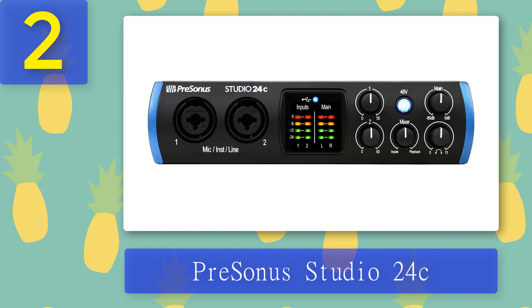Two dials are used for input gain control, two for monitor volume and headphone volume control, and the dial below the 48V button is a mixer dial that enables direct monitoring. On the rear panel you have MIDI in/out ports for connecting MIDI keyboards, two 1/4-inch line outputs, one 1/4-inch headphone output, and a USB-C port. The PreSonus Studio 24c is very easy to set up and use, supports high bit depths and sampling rates, and delivers very good audio quality.